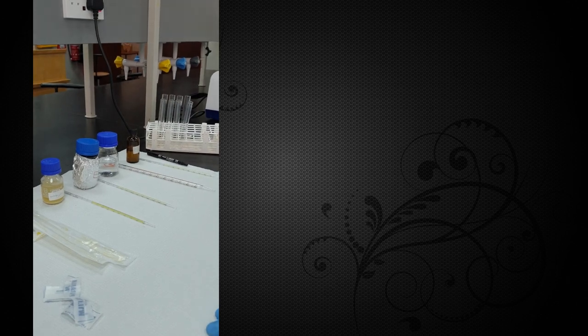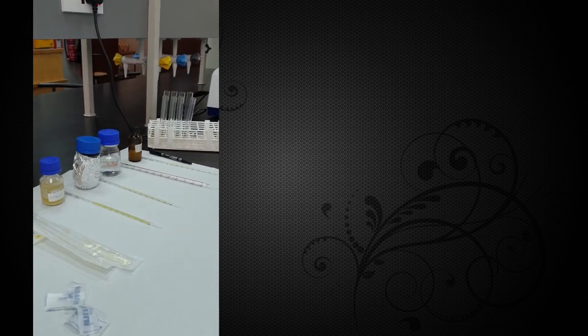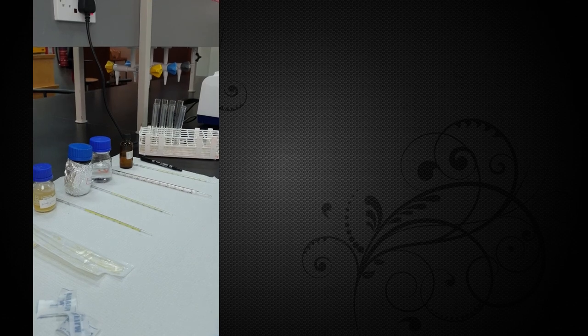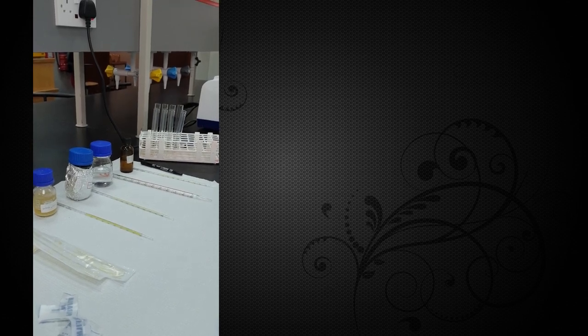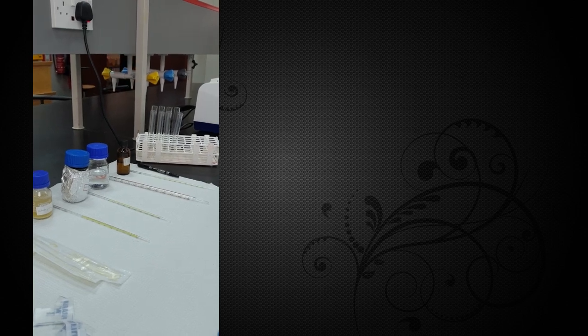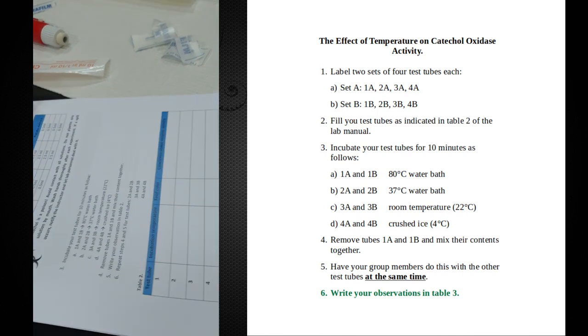Hello again. This time we're going to be dealing with enzymes again, but we will be looking at the effect of temperature on enzymatic activity. In this case we will be using catechol oxidase as our enzyme of choice. What we will be doing is incubating this catechol oxidase with its substrate after treating it at different temperatures.